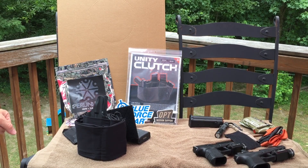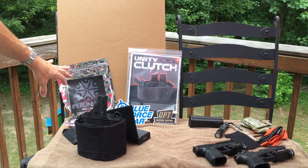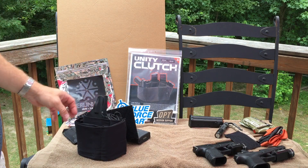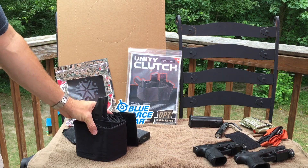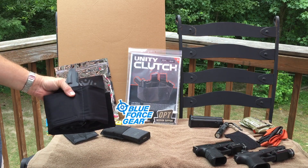I posted a teaser last week about something I was working on with Raven Concealment, Unity Tactical, and Blue Force Gear. That project revolved around improving some shortcomings I saw in the Unity Clutch system.